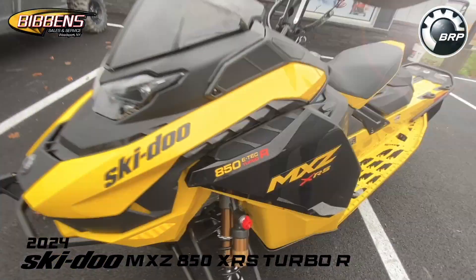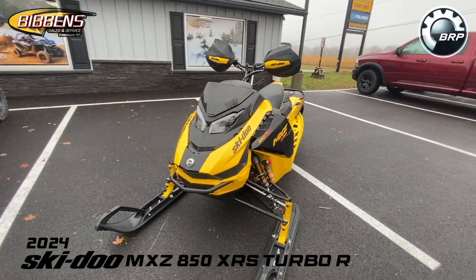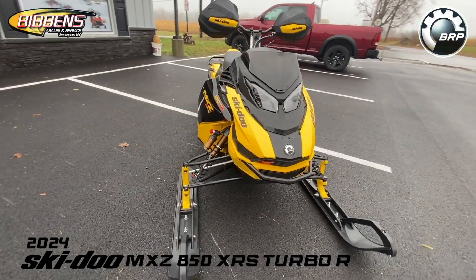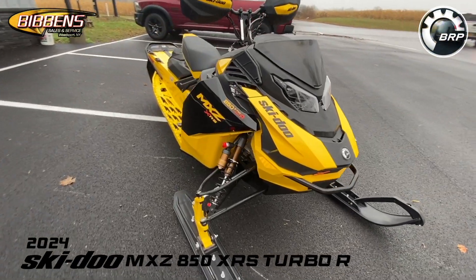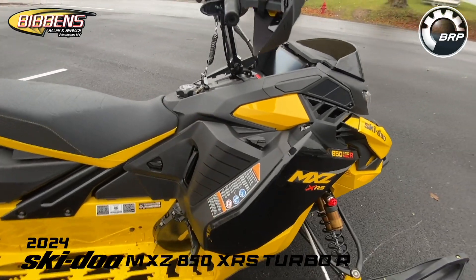This is the 2024 MXZ XRS with competition package — basically the brand new sled for 2024 from Ski-Doo. It features a Turbo R engine with water injection system, and it comes with launch mode on the Gen 5 platform.